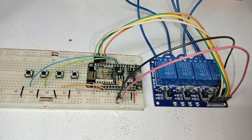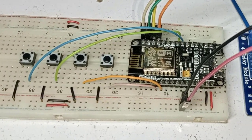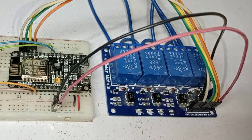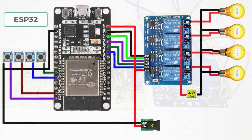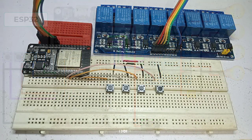I have already connected all the components as per the wiring diagram — the first device is ready and we will use it for room number one. Similarly prepare three more NodeMCUs for room two, room three, and room number four.